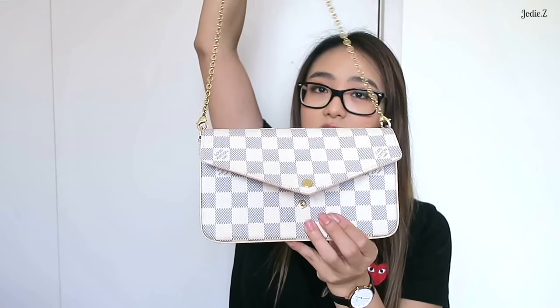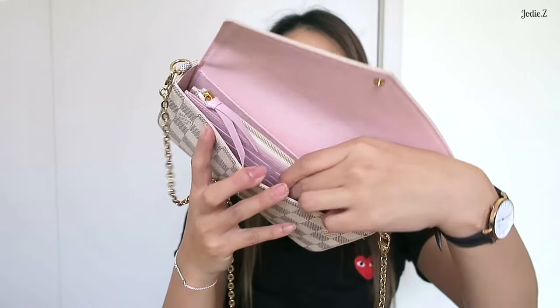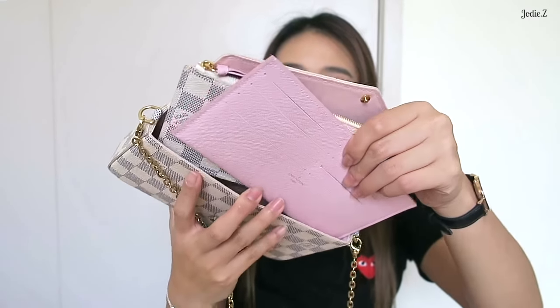So this is the Felicity — it's got a long chain. I'll leave all the dimensions in the description box below because it's all on the website, so it might be a bit easier if you don't want to go there yourself. Inside it's got a beautiful rose ballerina interior — I absolutely love it. I have it in my Rosalie coin purse as well; I love this color.